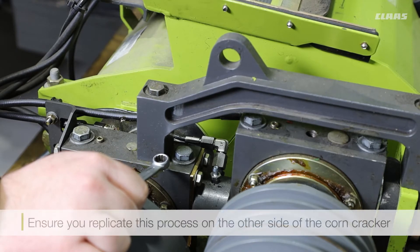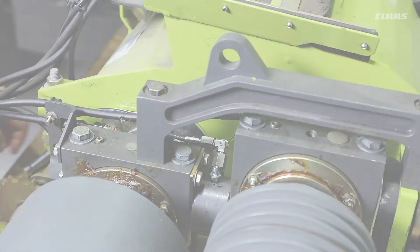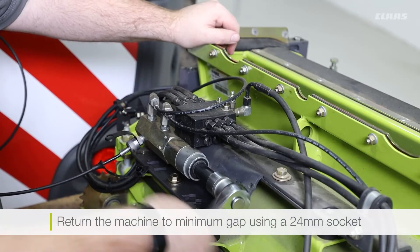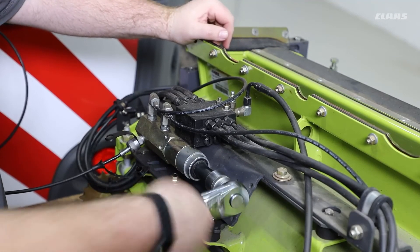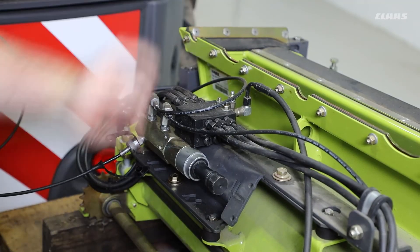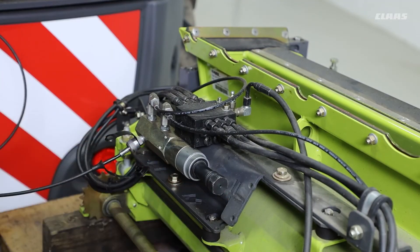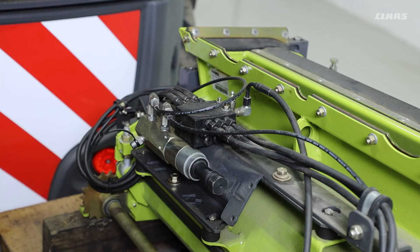Next, the process should be replicated on the opposite side to complete the bleeding process. When the bleeding process is complete, the machine can be switched off and the adjustment pump returned to minimum gap. Once the pump has been returned to minimum gap, we can switch the machine off and disconnect the oil supply pipe from the corncracker and catch any excess oil.